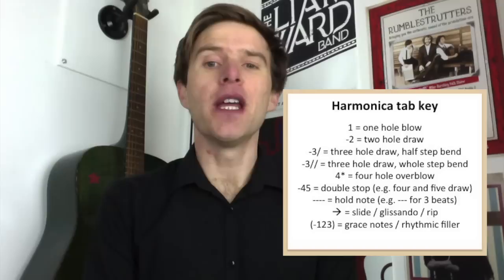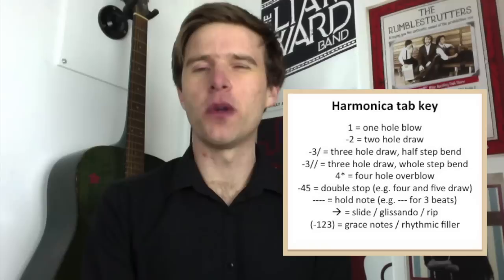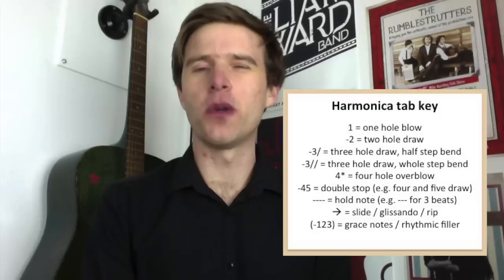Sometimes I put brackets in my tabs. This is a bit of a loose definition, but basically I'll use it for grace notes, passing tones, rhythmic filler parts of the song rather than melodic parts, or sometimes just optional elements. If something is so quiet that you don't necessarily need it, or it's just up to you whether you do it or not, I'll put it in brackets — denoted as optional.